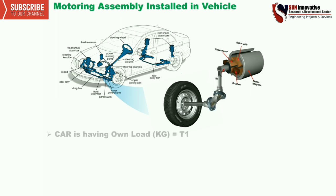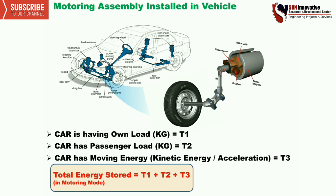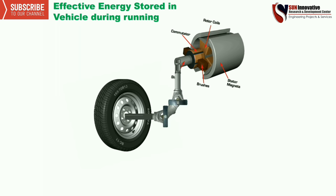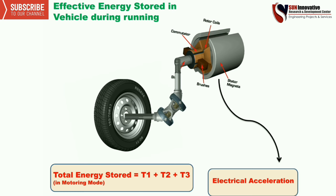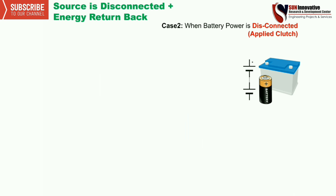The total assembly is installed in a vehicle. This assembly carries its own load T1, the car has passenger load T2, and the car has moving energy or kinetic energy T3. So total energy generated is T1 plus T2 plus T3 in motoring mode. The energy stored due to own load and acceleration energy will generate additional energy through the motor, called electrical acceleration, added together as E total energy.